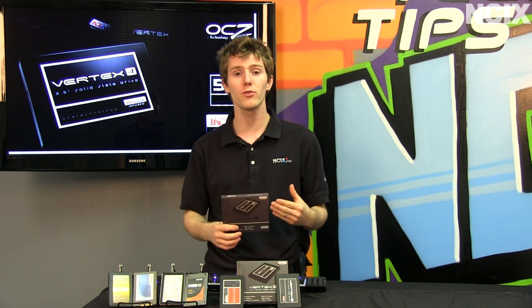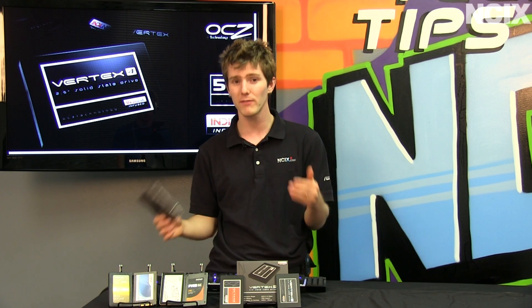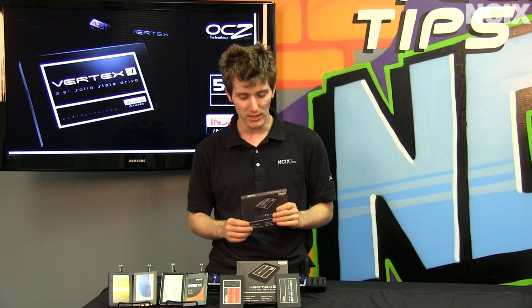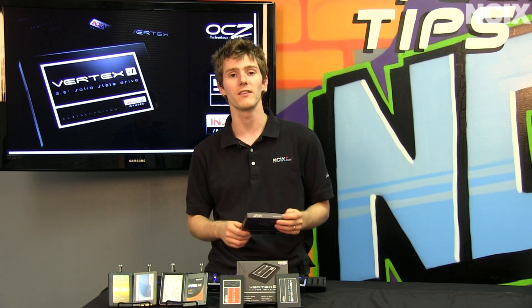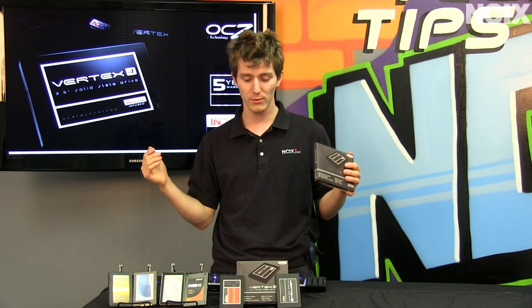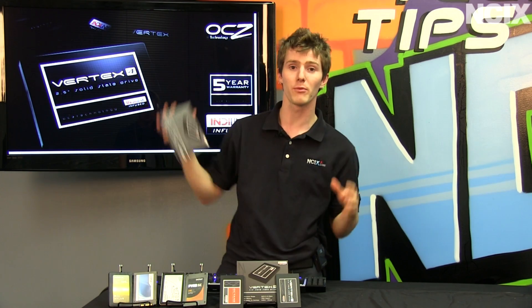Way more advanced controllers than we had on initial SSDs, which were hugely problematic. If you bought an early SSD, I'm sorry to be the one to break this to you, but you basically got hosed — they don't perform very well, they perform even worse over time, and they can just lock up temporarily.